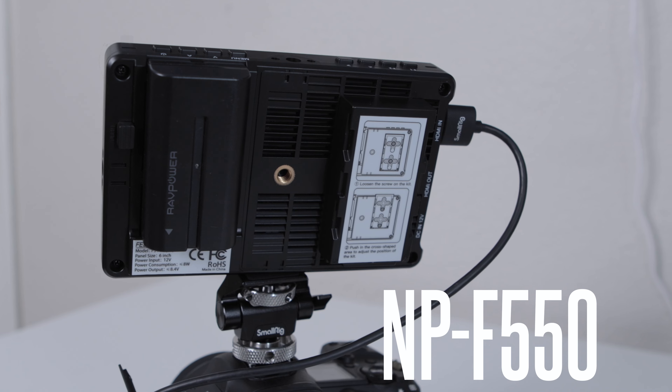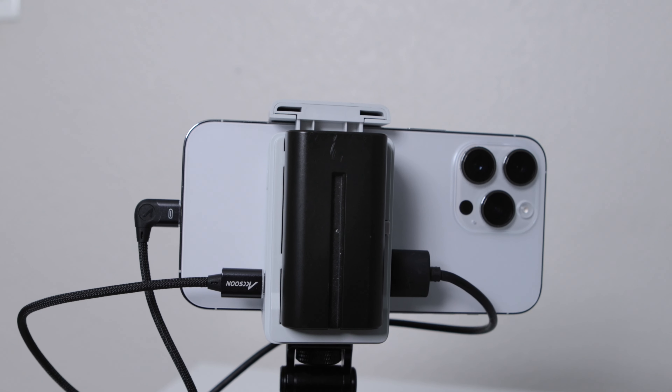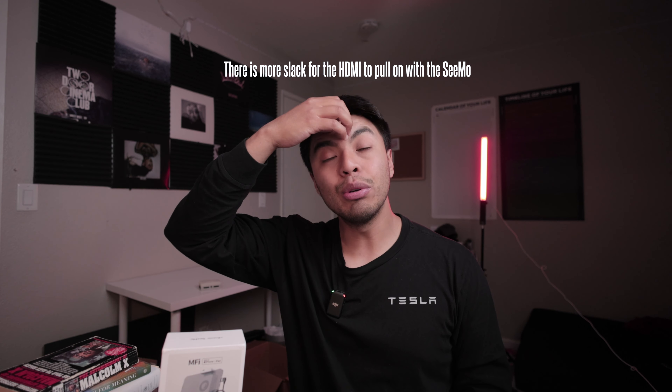They both run off the same batteries, which is really nice — the Sony ones. Battery life just depends on the battery size. But with the Axion you're going to have to carry two cables instead of one. Unfortunately, this isn't even a problem with the gadgets or the cable — it has more to do with the camera itself, depending on whether you have full HDMI out. I have mini HDMI on the R5, which wobbles quite a bit, so you will lose your connection.